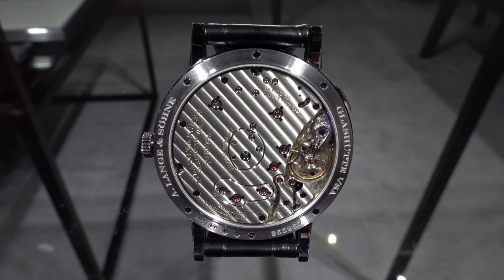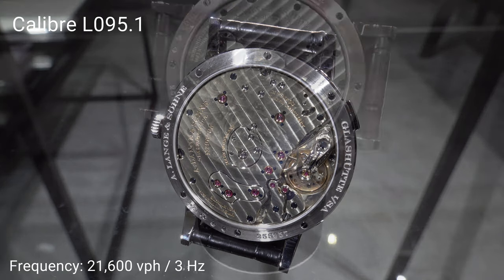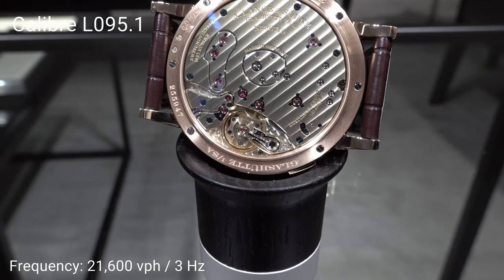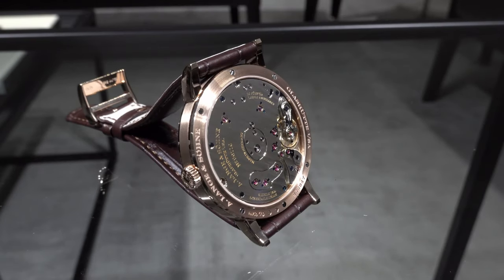When you turn the watch around, you have a wonderful view of the hand-wound, manually-wound L095.1 caliber of Lange und Söhne. It's a 3 Hz movement with 21,600 semi-oscillations, and the watch has a power reserve of 72 hours when fully wound.